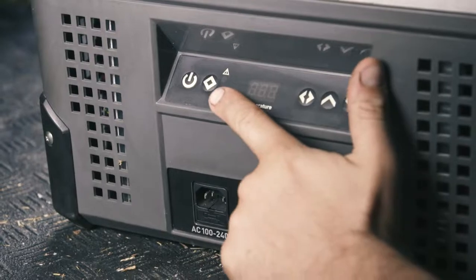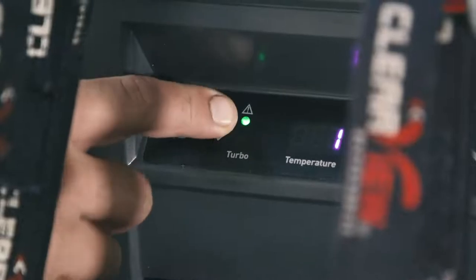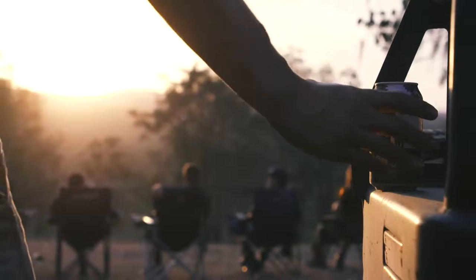Check out the turbo button here. What it does is get your fridge down to operating temperature as fast as possible. This is great when you knock off on a Friday and want to head bush and have a cold drink as soon as you arrive at camp.